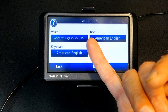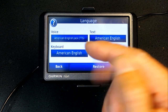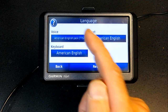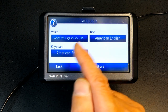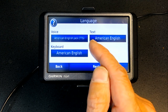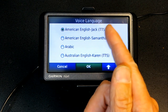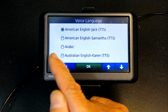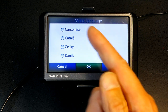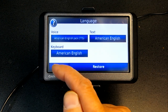Go back and choose Language. Any language accompanied with TTS (Text-to-Speech) will read street names aloud. For example, a TTS voice will say 'Turn right on Broadway,' while a regular voice just says 'Turn right' without the street name. Text-to-speech is available in English (male and female voices), Australian English, and British English, but not all languages support it.